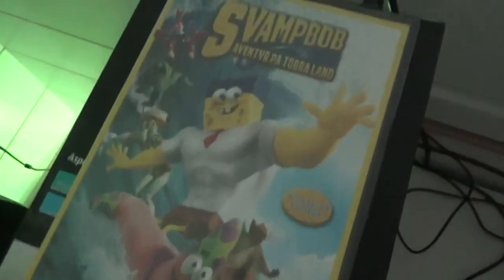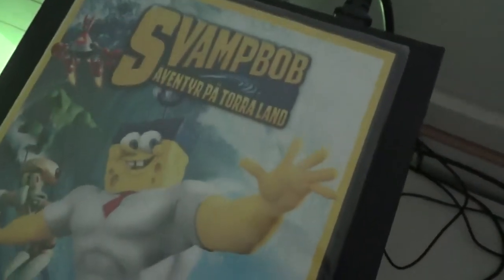And up here I have SpongeBob the movie. And this is my keyboard, my mouse, and my speakers for the computer.